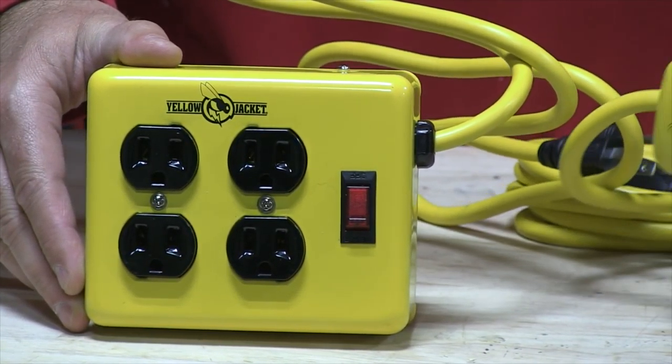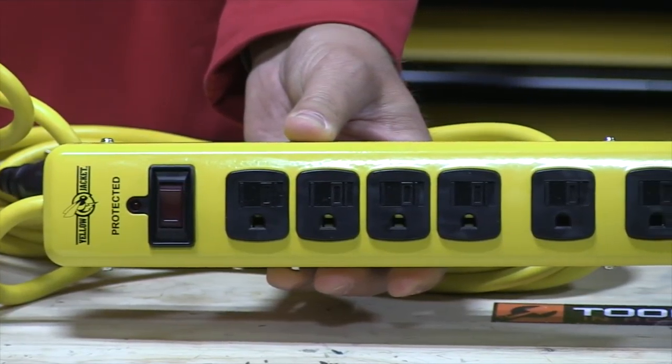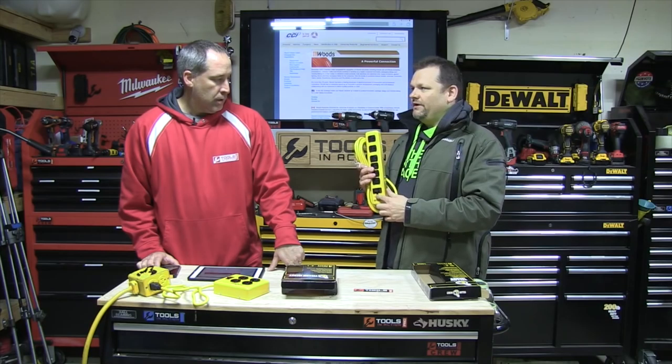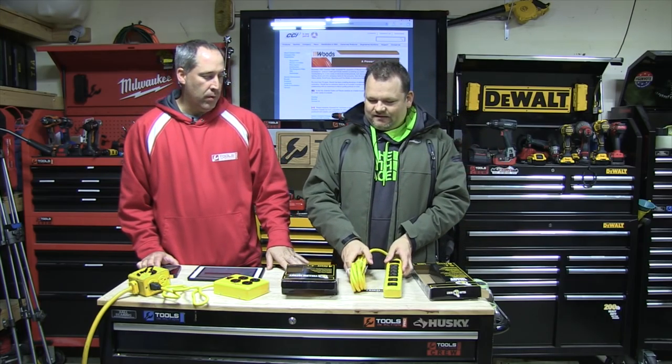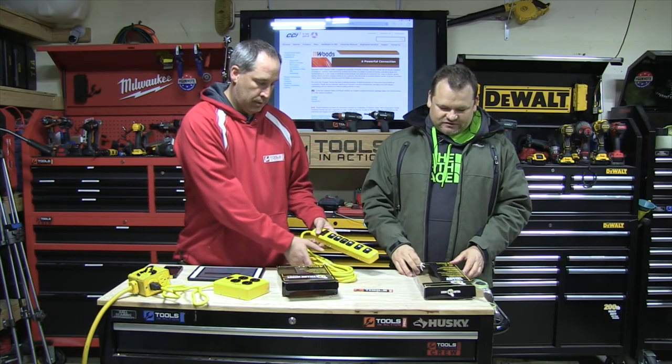You know what they need on these things? USB ports. Yeah, I think they might have ones that have USB ports, but every one of these needs a USB port. Because think about all the electronics you have now — don't you hate it when you don't have one of those USB adapters and you have to charge your phone?